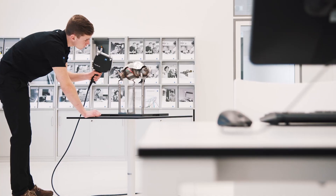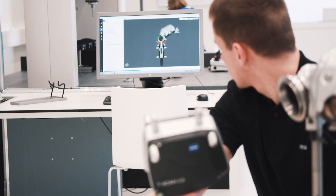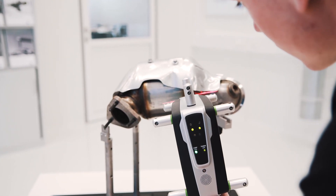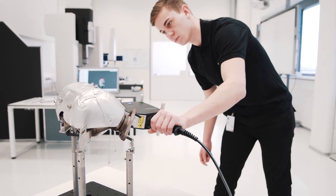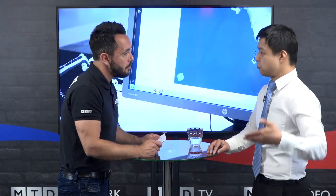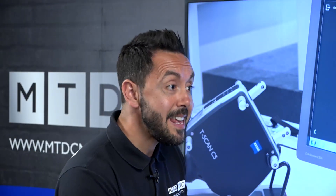If you've got a very large component, in the past you would have had to put that component onto the CMM, and that alone is time and expense — and it's over-engineering, because you don't need to check it to that tolerance. It's impractical to bring something so heavy into an inspection room environment when it can actually be scanned in situ where it is — you don't have to move it, and it doesn't have to be inspected to that accuracy either.